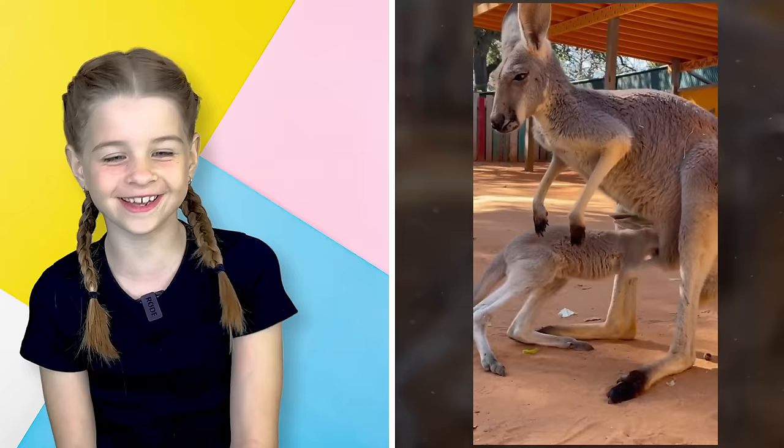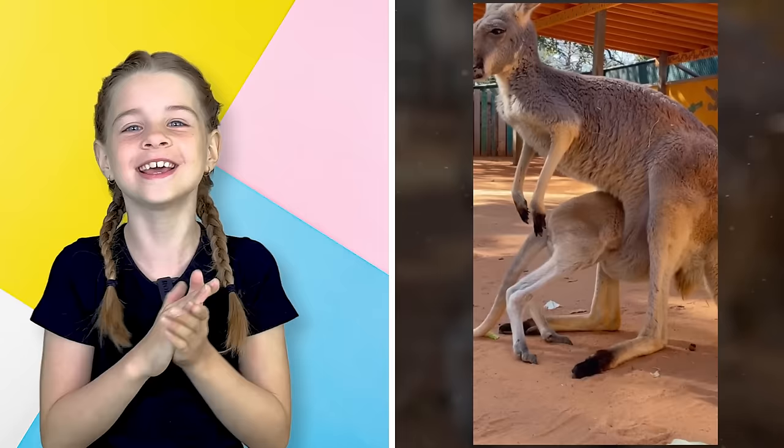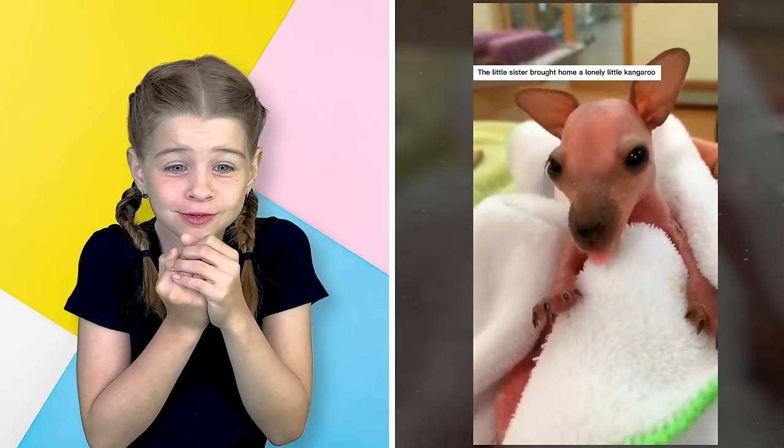It looks like the kangaroo is trying to get into its pouch — it keeps falling out. Come on, you can do it! It did it! Oh my god, that was so cute. I want to keep it now. That was kind of funny. Never knew kangaroos could be a pet.